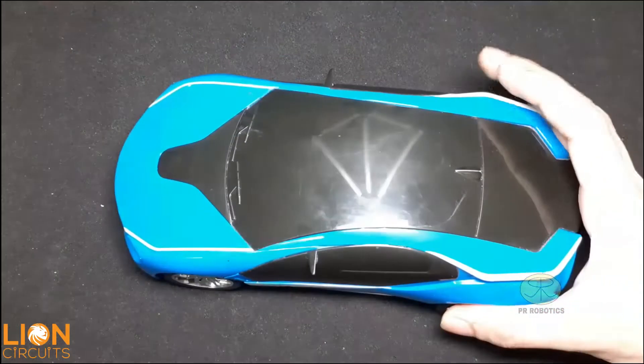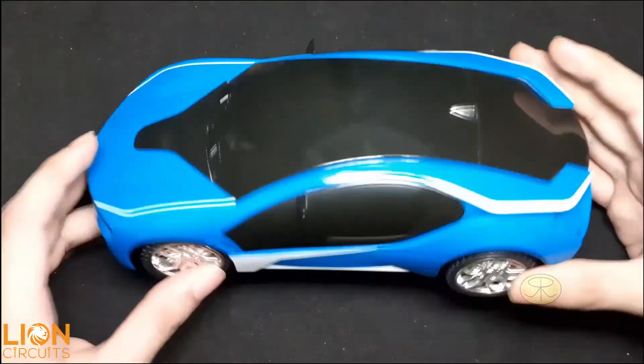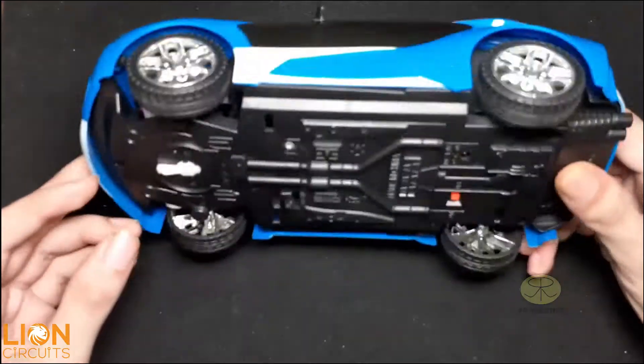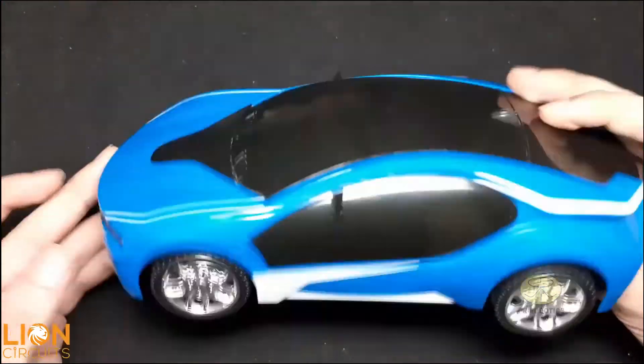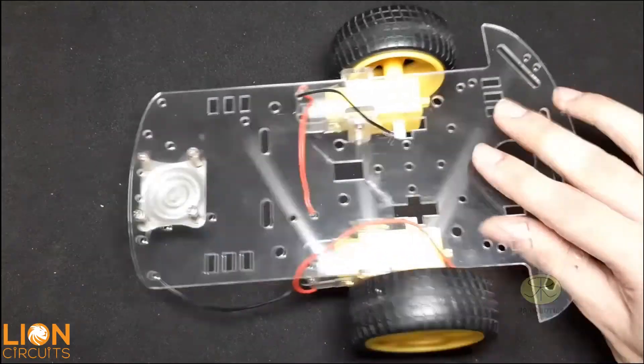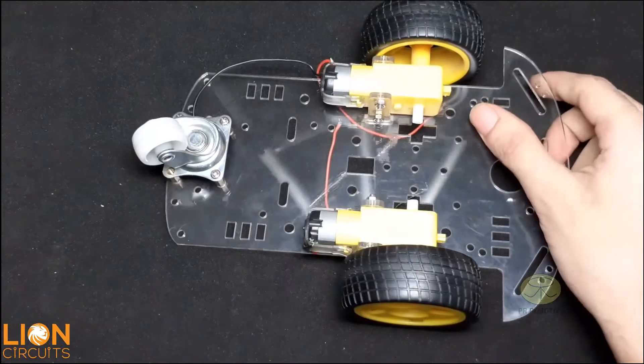In this video I am going to reuse this old toy car, which I have used in one of my previous videos, and I am going to make this radio control car a Bluetooth control car. But if you don't have this one, you can use a two-wheel robot chassis as well. For this video I am going to use only this car.